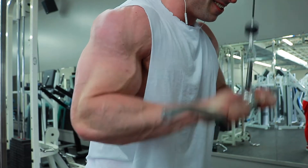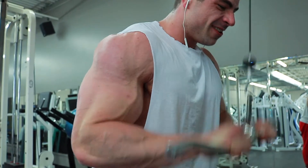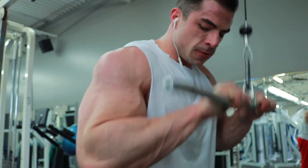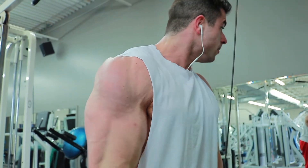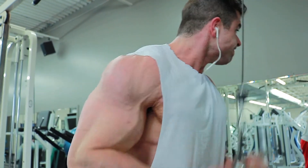To start off triceps we went with a straight bar cable pushdown, just a tricep extension. My first couple sets went really light just to warm up, get the elbows warmed up, and get some blood into the triceps before doing anything heavy — just to avoid injury and prevent elbow tendonitis from starting off with super heavy weight.